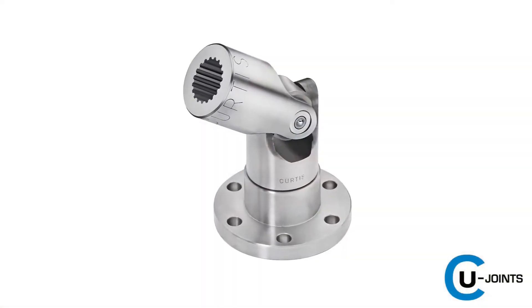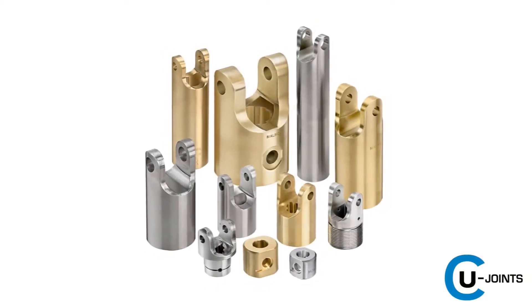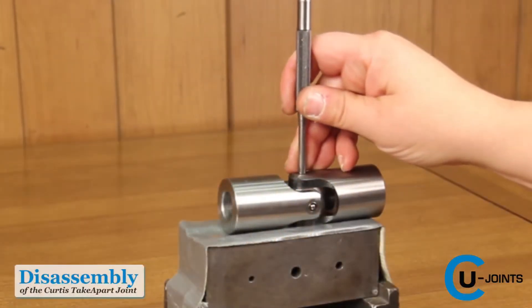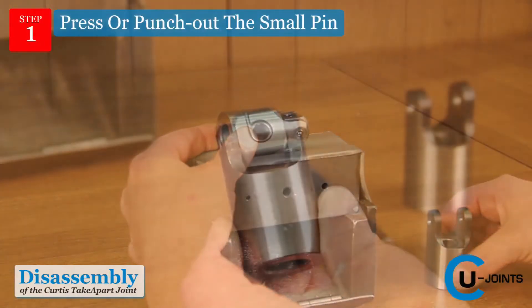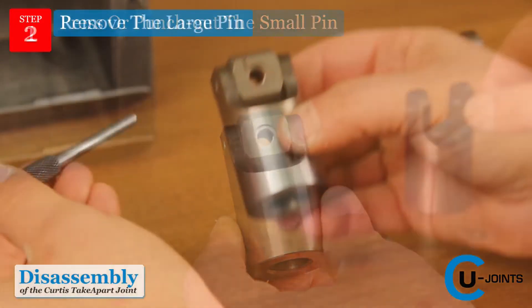Best of all, the Curtiss Take-Apart Joint is simple to assemble and disassemble and requires no special tools. To disassemble, press or punch out the small pin while being careful not to lose the lock ring, which is in the recess area of the center block. Then remove the large pin.